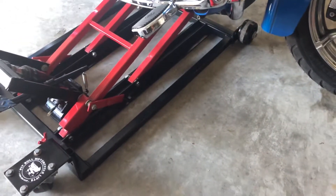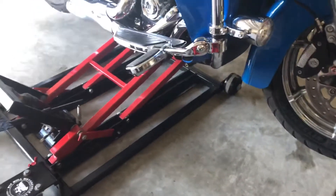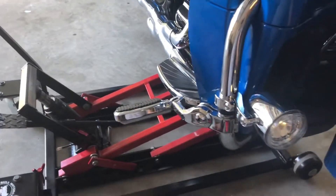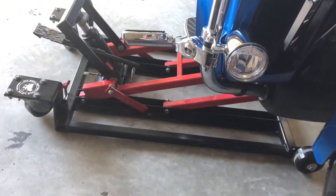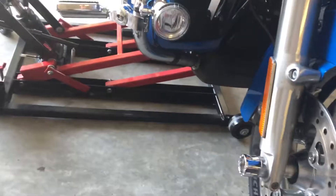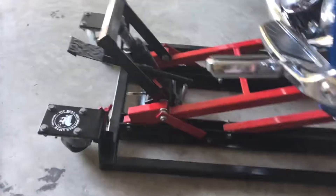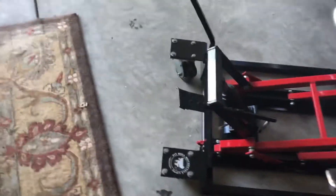It rolls around like nothing — like butter. This is an awesome jack. I'm just pulling it over here now — see, it'll roll right back. It's awesome.